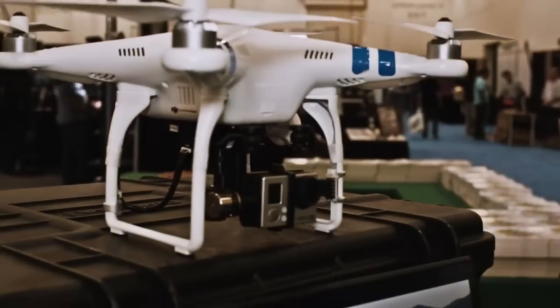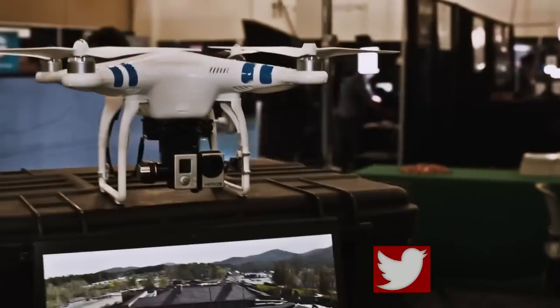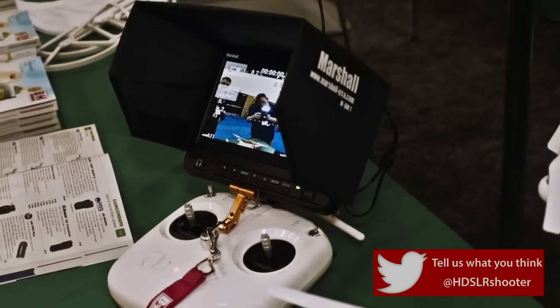With HDSLR Shooter, we are here at the Next Video Expo, and I'm here with Zelko of B&H. You guys have the opportunity to play with a multitude of different toys from different manufacturers. You guys have a really cool setup of DJI here with the Marshall monitor — talk about this.